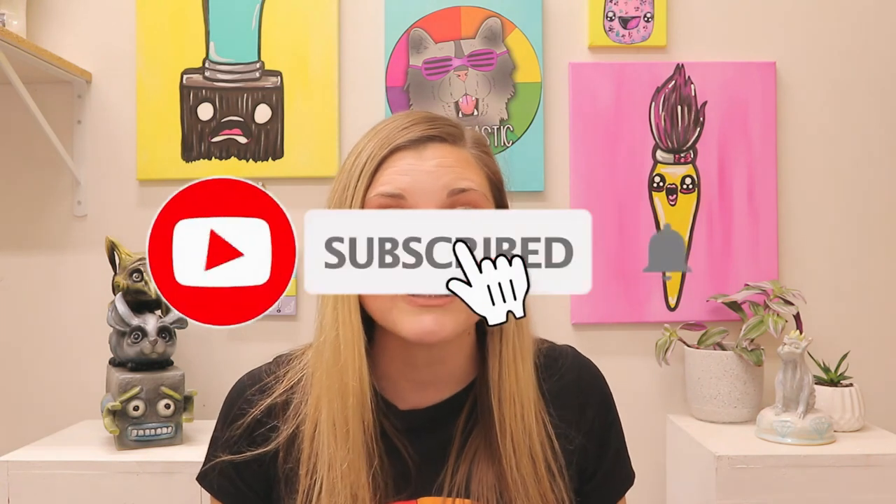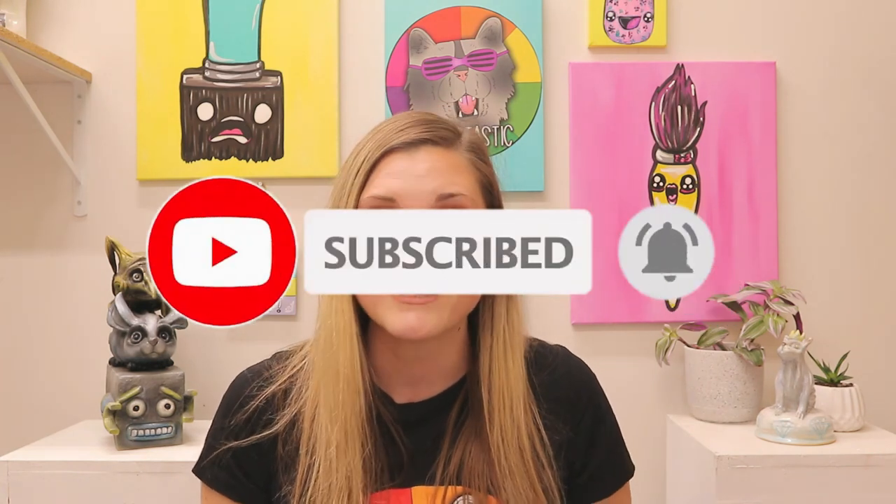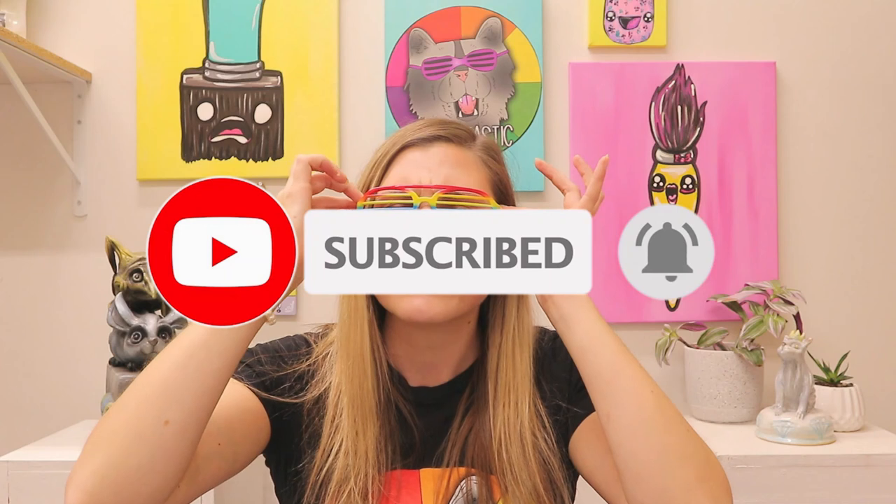If you liked that video, hit subscribe as new art lessons are added weekly. Teachers, if you are looking for some fully planned art lessons, head on over to my Teachers Pay Teachers store, Ms. Arttastic. For fully planned art teacher curriculum, go to arttasticcollective.com. For other teaching ideas and art inspiration, visit my blog at msarttastic.com or listen to the Ms. Arttastic podcast on your favorite podcast player.